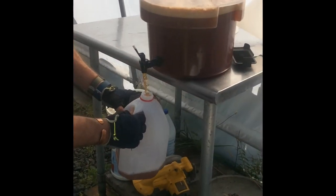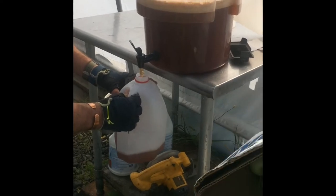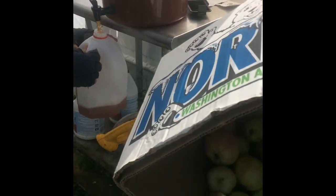We put the juice into one-gallon jugs for sales, and one-gallon jugs minus a pint for the freezer.